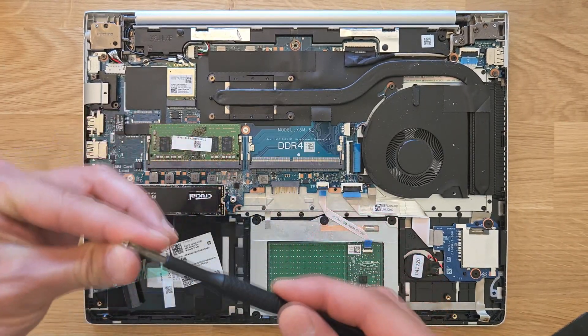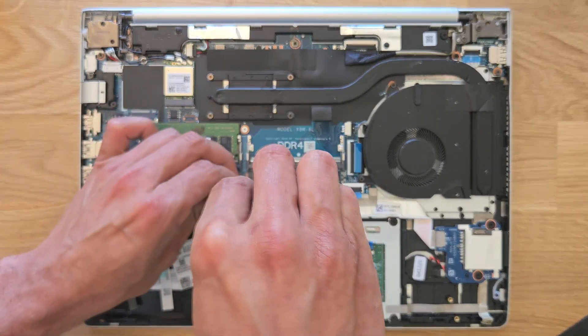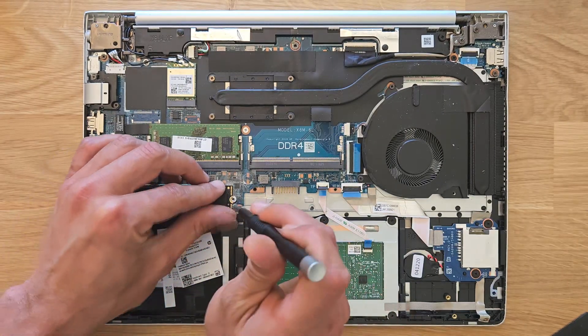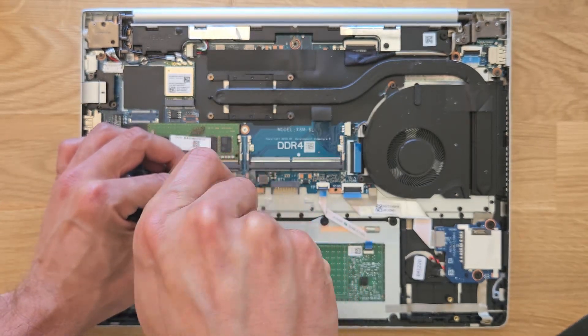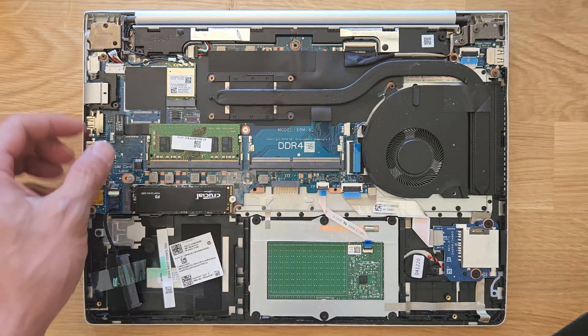You can also add a 2.5-inch drive — a terabyte or more — so you can have loads of storage space on this laptop. It's great that it still has upgrade options, as some of the newer laptops don't have any options at all.